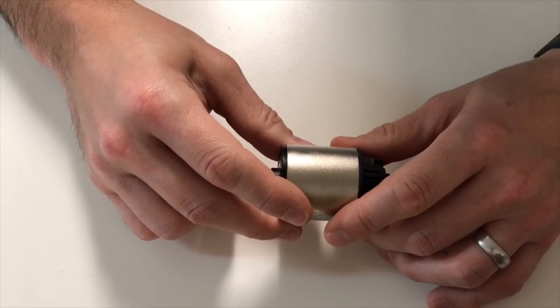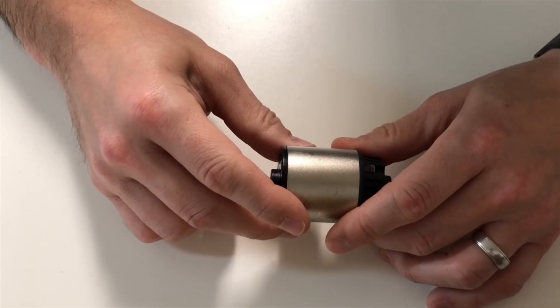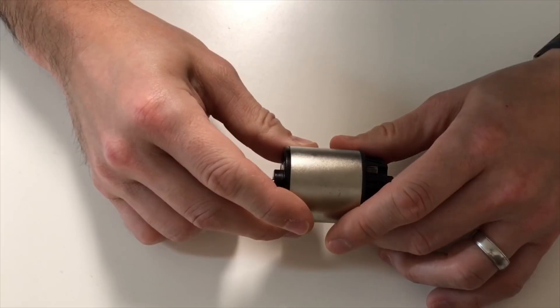No one could really give me a definitive answer. Then one person posted what I thought was a pretty good idea — he said to buy another one and compare the number of turns on the rotor. Obviously both motors look identical besides the sticker, but what separates them is the number of turns.